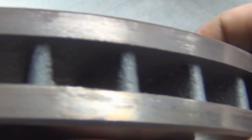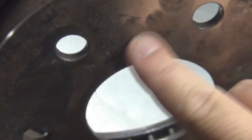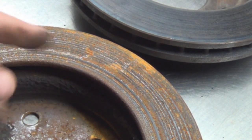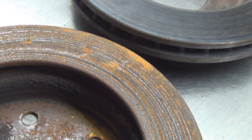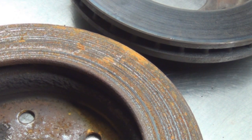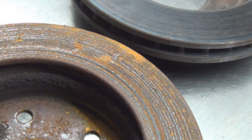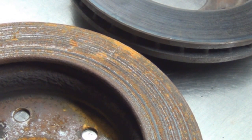Sometimes you can find the minimum thickness on this edge, but some rotors don't have it stamped. If you get one that's all rusted, you won't be able to find the spec at all — it'll be rotted away. In that case, go online to an auto parts store that has repair info and specifications for your vehicle's rotor and drum brakes.